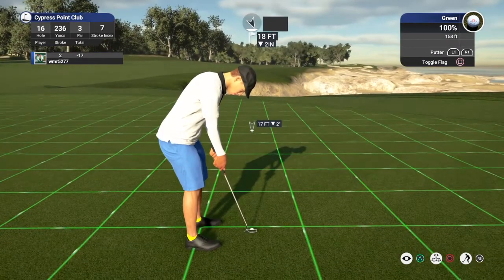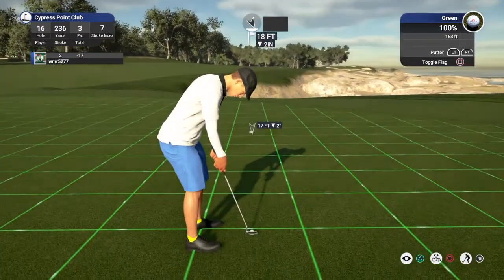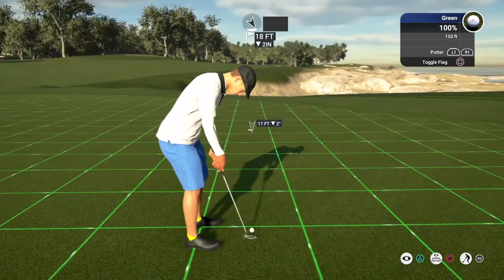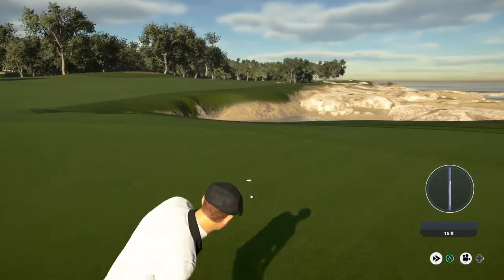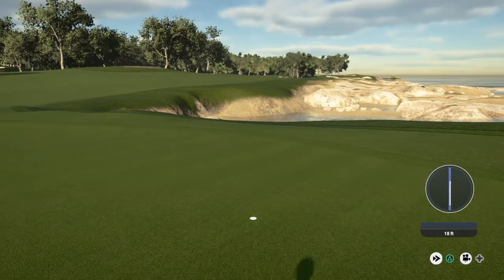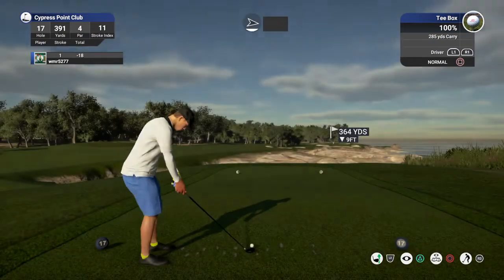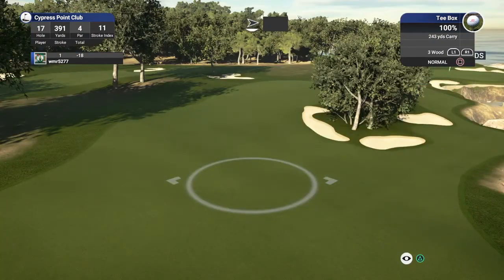Okay, looks like about 18 feet from here. Awesome. Eighteen under. Nice solid birdie on that last hole — we got another birdie in the works here.